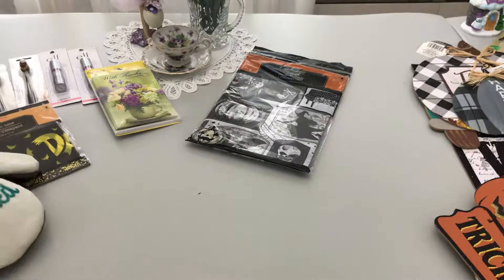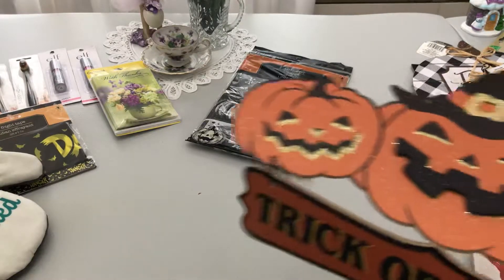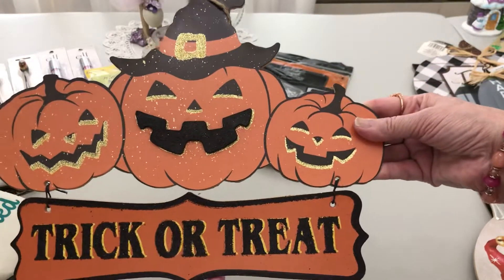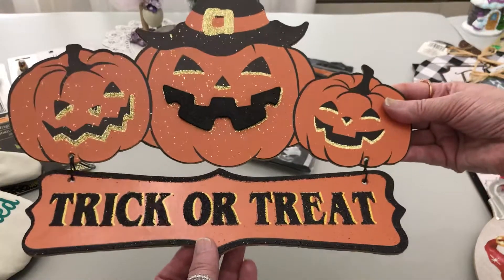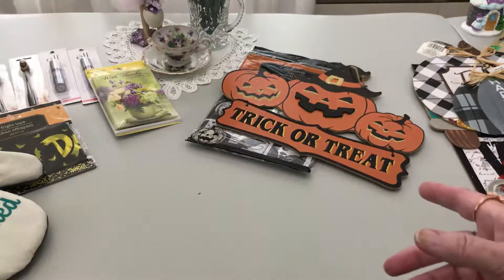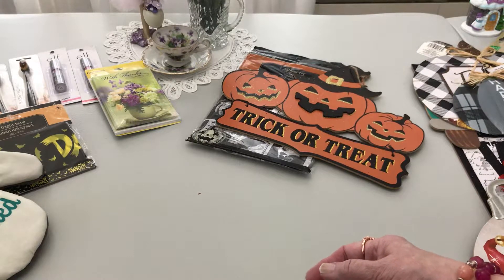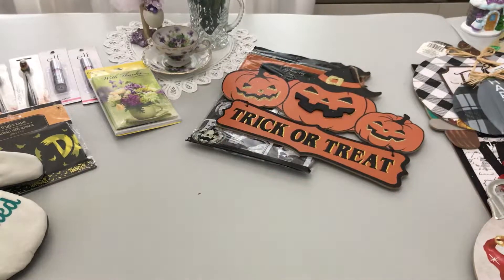I found some Halloween items — the trick-or-treat sign with pumpkins that look so vintage, almost like they're from the 1940s. There's lots of glitter going on. Handsome said when I showed it to him, 'when the kids see the trick-or-treat sign they'll come' — and he said, 'do you think we'll still have trick-or-treaters with the pandemic?' So just in case, if they see that sign they'll know to come to this house.